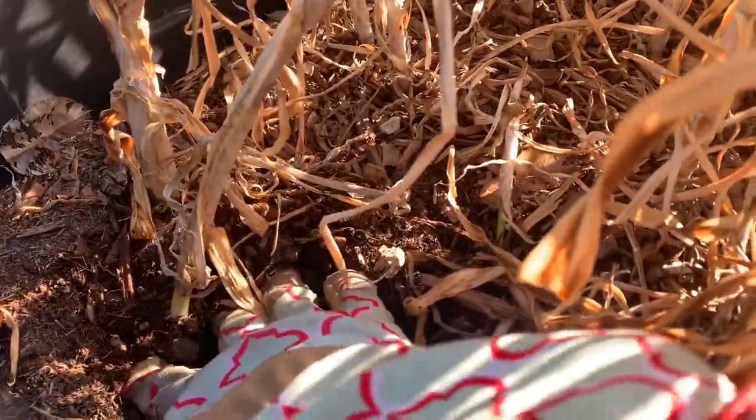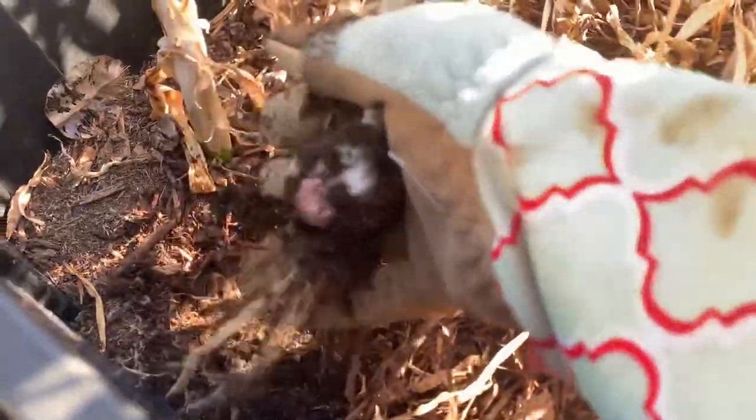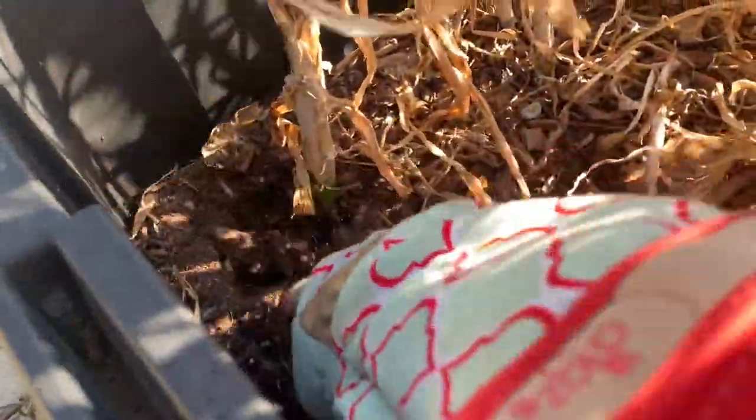All right, here we go! Oh okay, I'm happy with that. That's one. That is the elephant garlic.